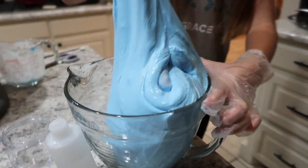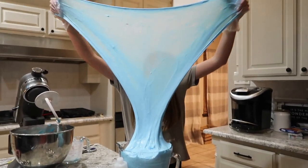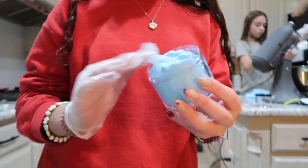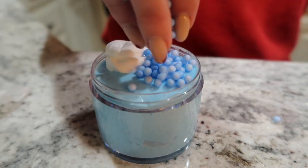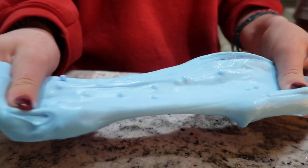First batch of slime — this is our first batch of big slime. Wow! Packaging my first slime. First batch of slime turned out great. What do you think, Abby?